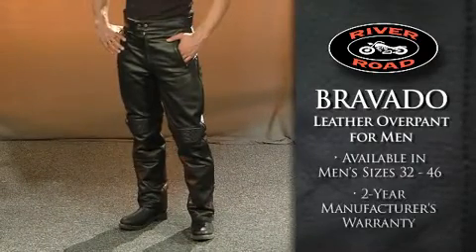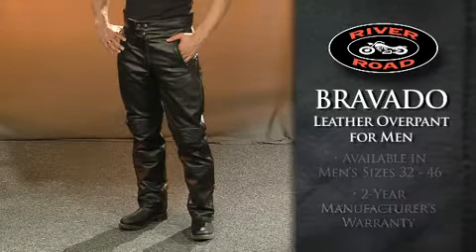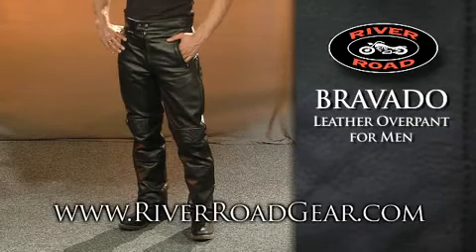The Bravado leather overpan for men is covered by a two-year manufacturer's warranty. To see more, go to RiverRoadGear.com.